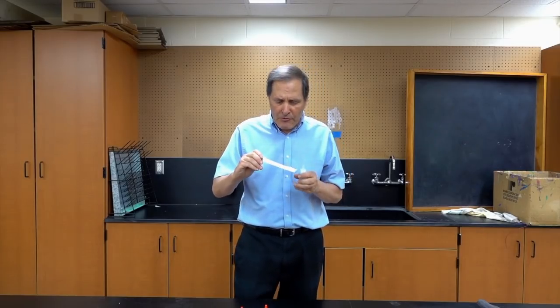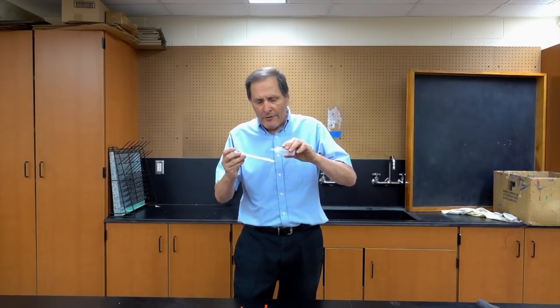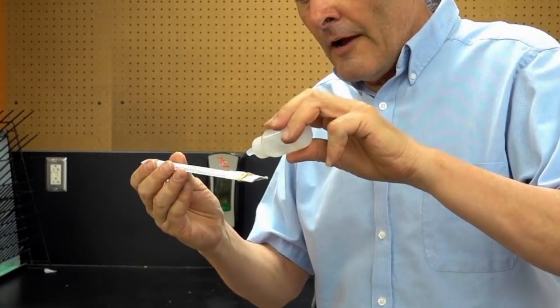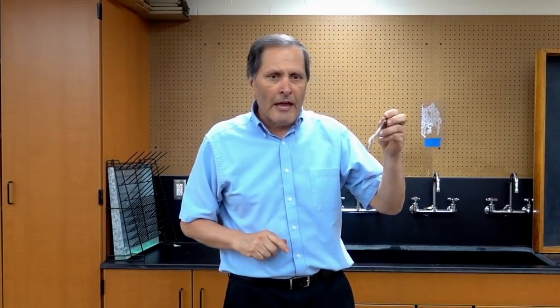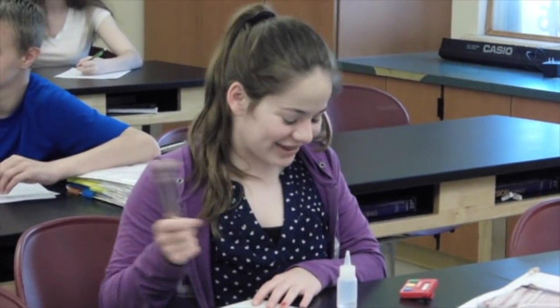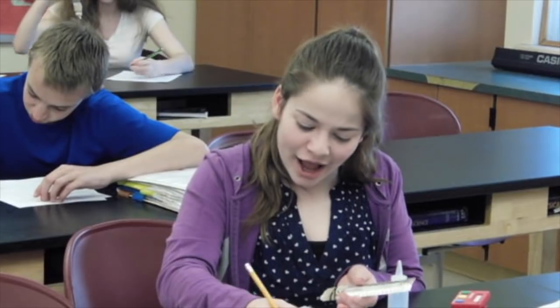Now after we have the thermometer all set up, the first thing we want to do is take the initial temperature, then we're going to add 10 drops of the alcohol — five on the front side, five on the back side. Take the temperature again. Now wave it back and forth and record the temperature every 15 seconds for the next three minutes.